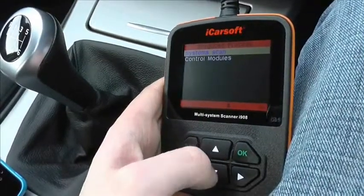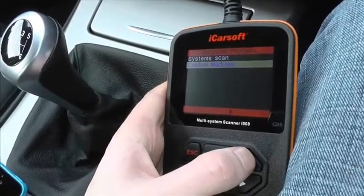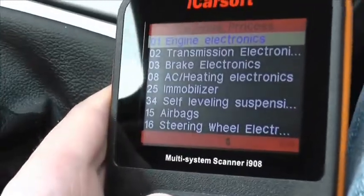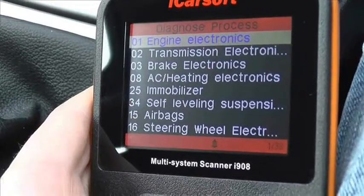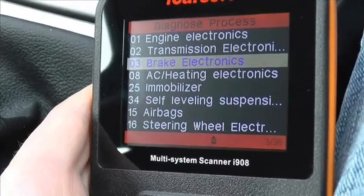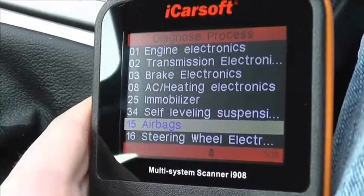This is the iCarSoft i908 multi-system scan tool which will hook up to your SEAT vehicle and access these modules when hooking it up via the diagnostic port. The main modules normally people try to diagnose are the engine for petrol and diesel, transmission, the brake electronics which is the ABS system, and the airbags which is also known as the SRS system.